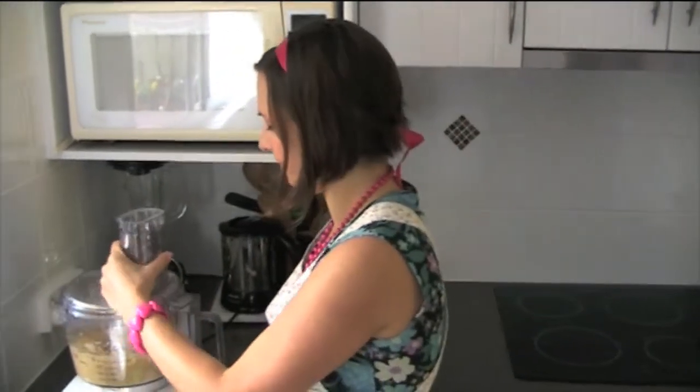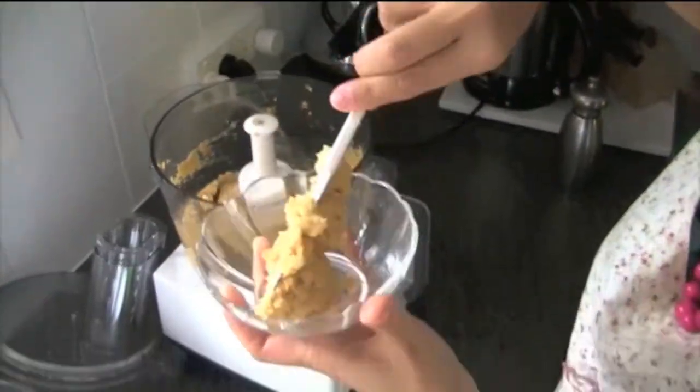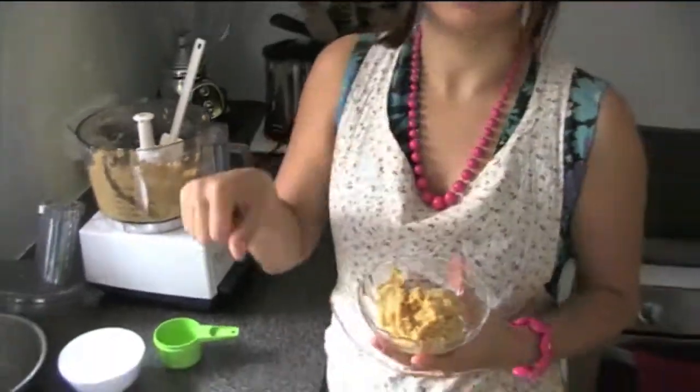So we'll have a look at that. This is pretty much the way I like my hummus — just easy to spread. You can use it on bread and other things like that. You could also, just like I said before, put some more water in it if you need it to dip into things.